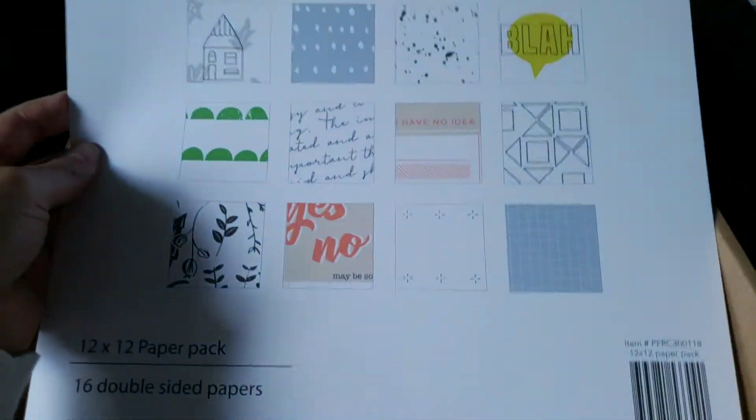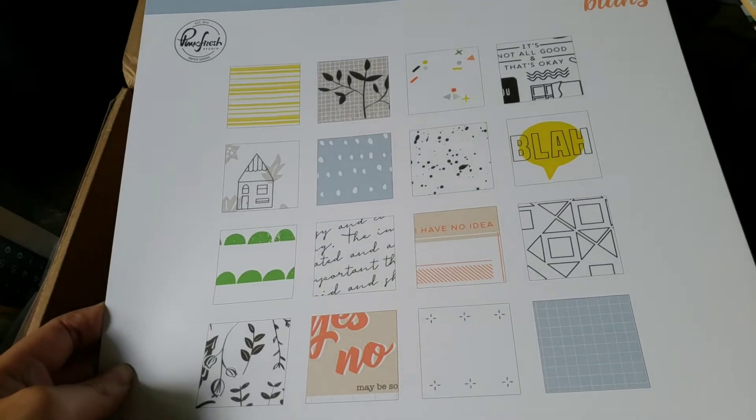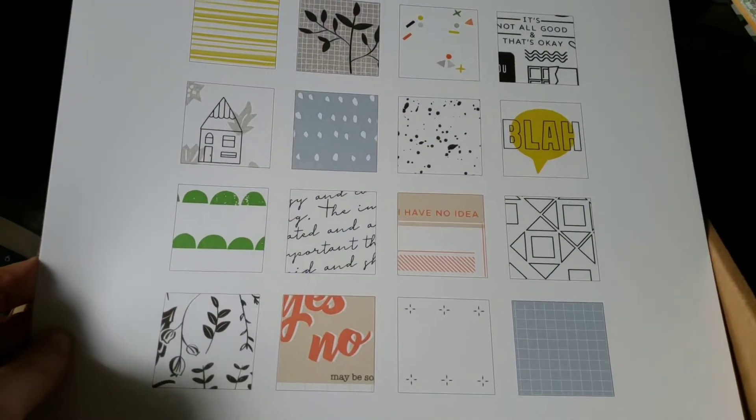Hi everybody! I just wanted to jump on here really quick. I got my Pinkfresh Studio Grab Box that they had last week. This is my third time getting one, I think in the last year. They are a smoking deal — such a great, great deal. I will probably get one every time they offer one. It was $37.50 and then $5.50 shipping, which is a little more expensive than last time, but it's still beyond worth it.